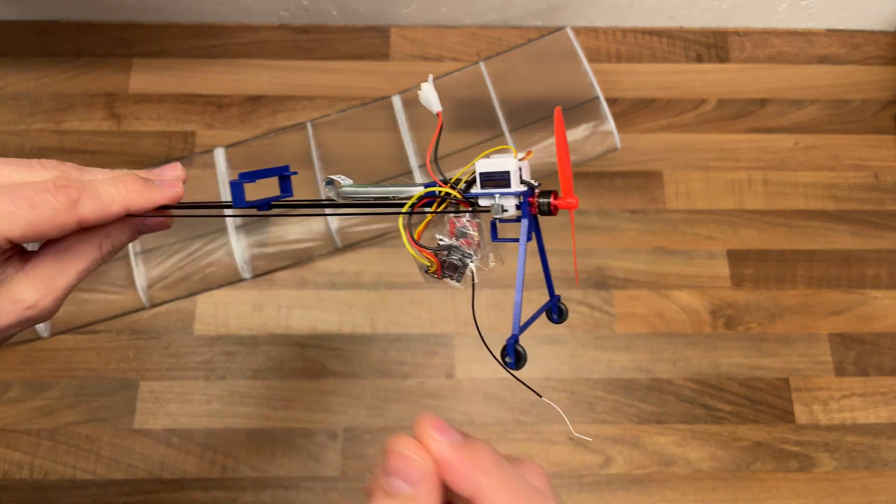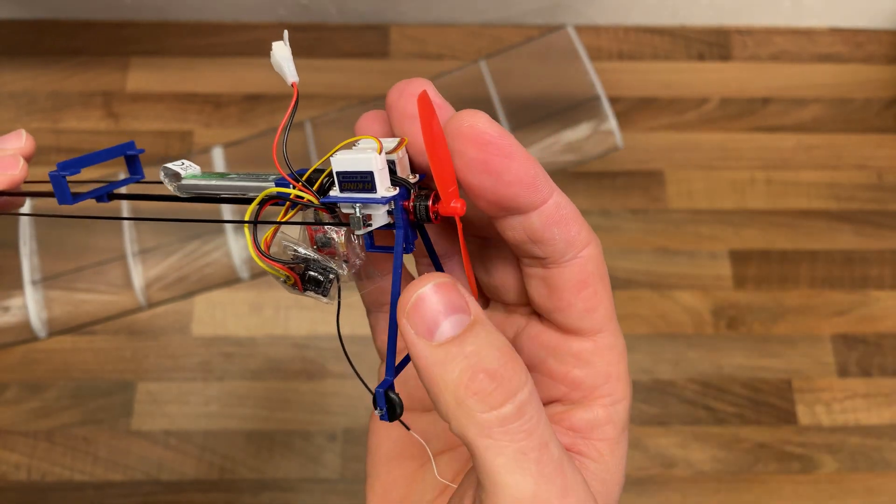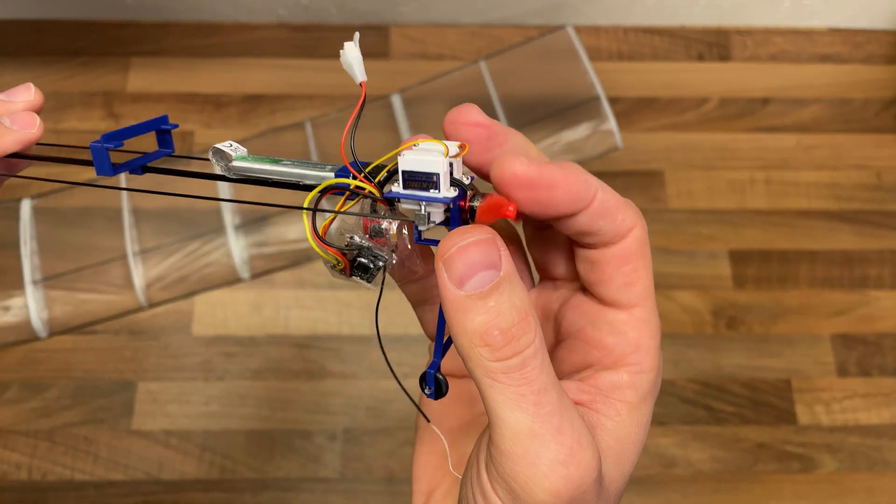I'm just going to go back to regular PLA and do my best to make the front piece — the biggest and heaviest one — as light as possible. But it's quite light.